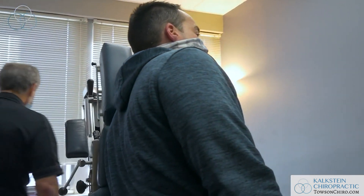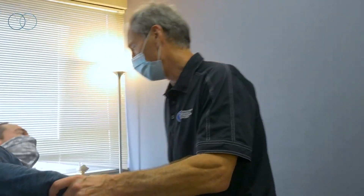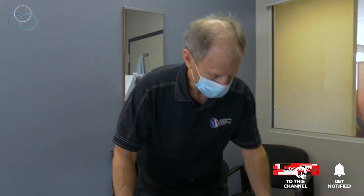Go ahead and lean right in. Who worked you out today out there? Kyle — that's Kyle. Nice young man. Kyle graduated from Towson University in their exercise science program, which is a great program.